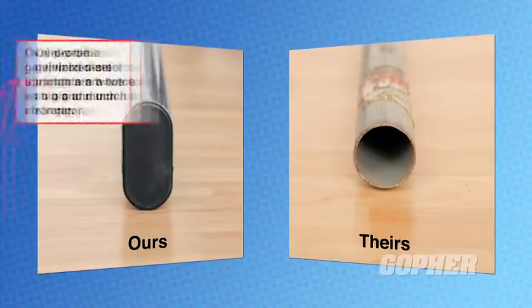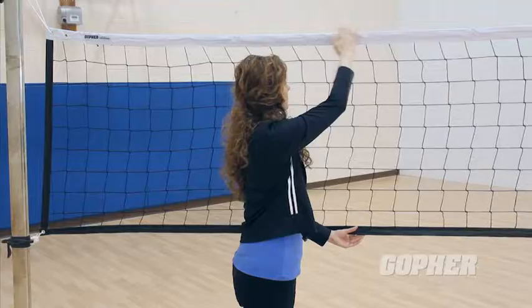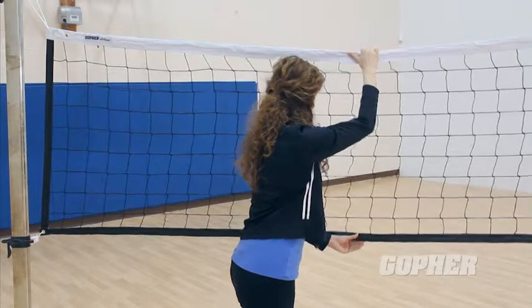Oval profile galvanized steel uprights are twice as big and much stronger than the round profile uprights on other game standards, resisting the bending that contributes to sagging nets.